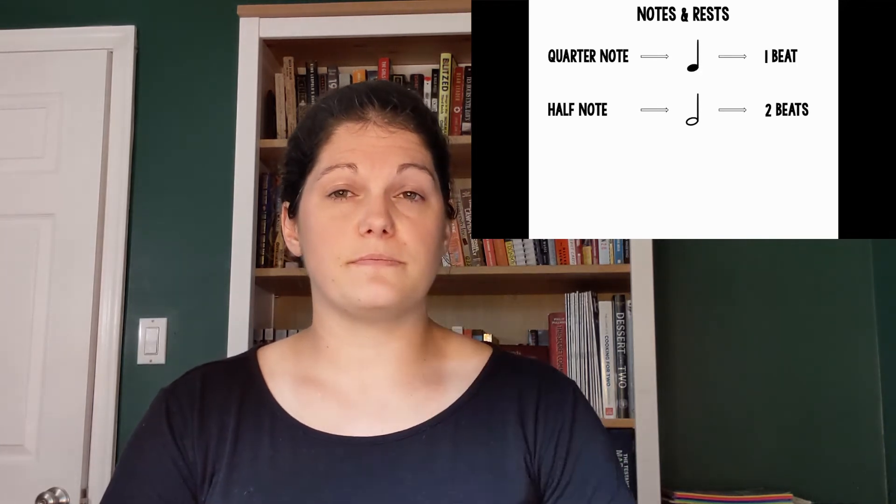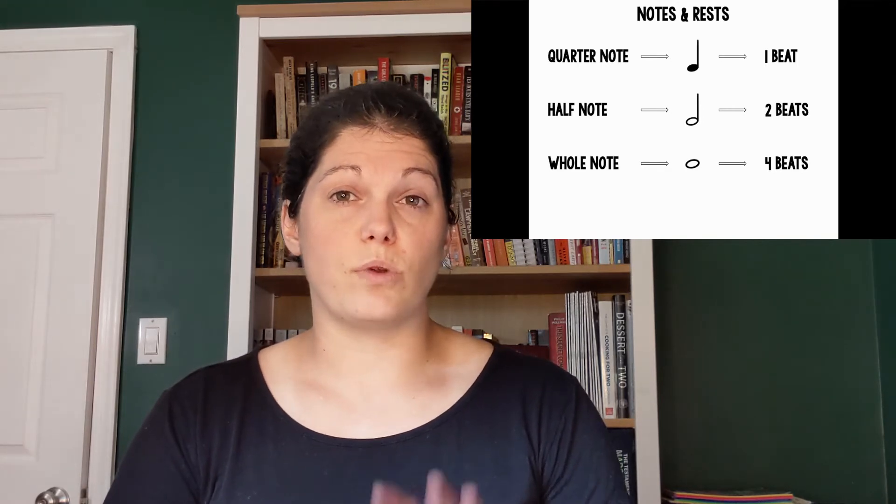Now let's talk about the different notes and rests we need to play this song. The first note we need is a quarter note, pictured here, which is worth one beat. The next type of note is a half note, pictured here, which is worth two beats. We also need a whole note, pictured here, which is worth four beats, and a half rest, pictured here, worth two beats.